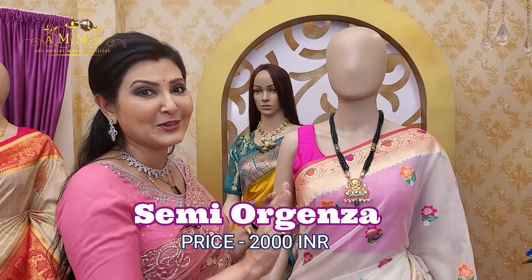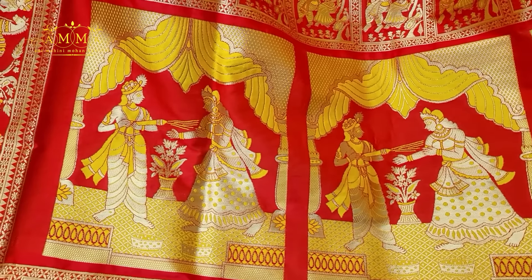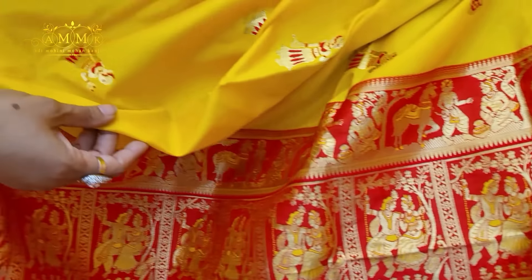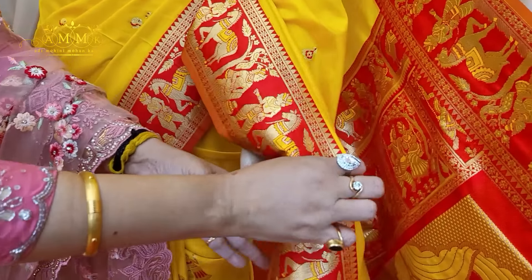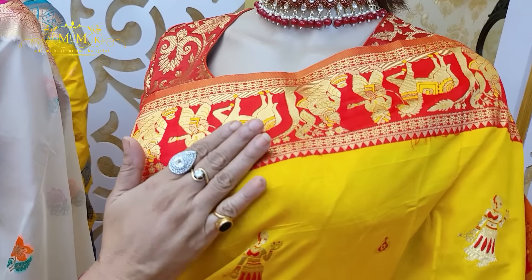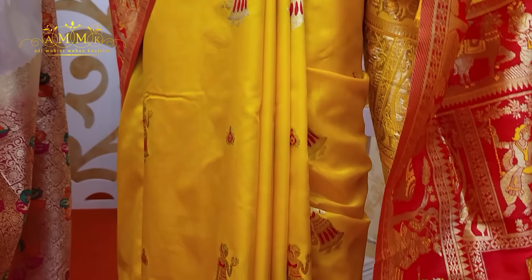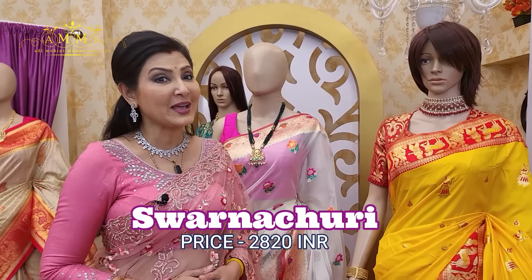This is a Banarasi chori collection — a mythical story is depicted throughout the saree, in the aanchal, border, and across the full body. The base is a yellow color tone that enhances any complexion — from lemon yellow to golden yellow. On top sits a contrast red border with continuing figure motifs on both sides, along with meenakari work and a contrast blouse piece. Price: ₹2820.